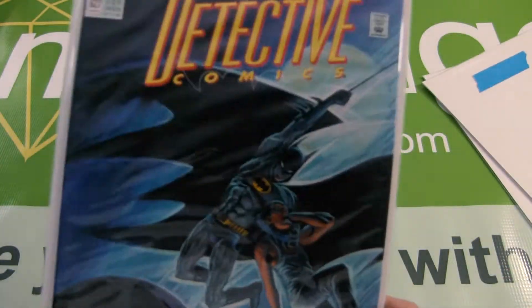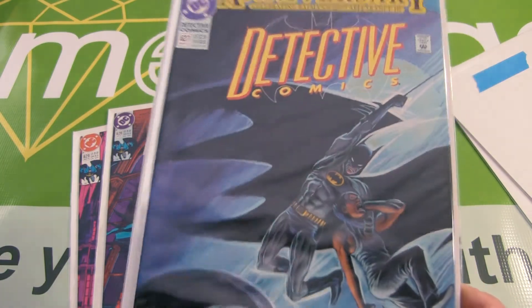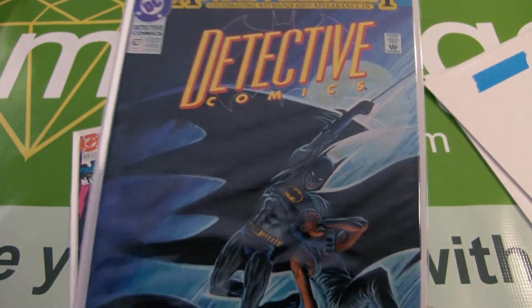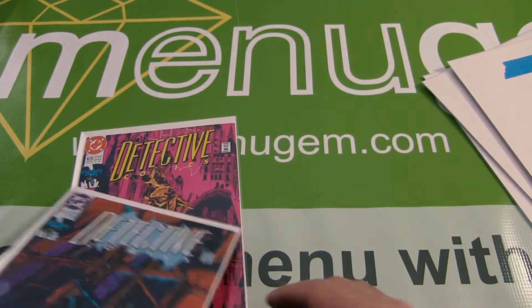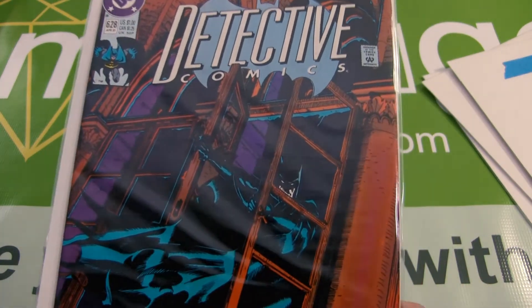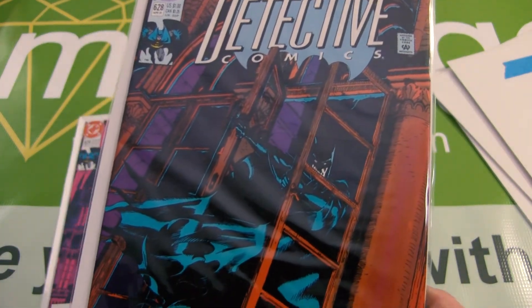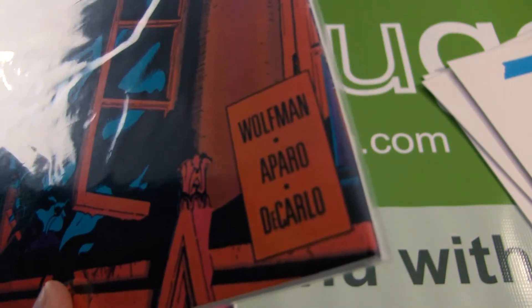For Detective 627, I have this graded at a 7.0 for non-color-breaking spine ticks and dents on the front cover. For Detective 628, I have this graded at a 6.0 for non-color-breaking spine ticks and some rounding of the right corners and right cover side.